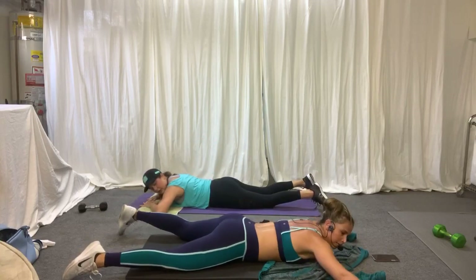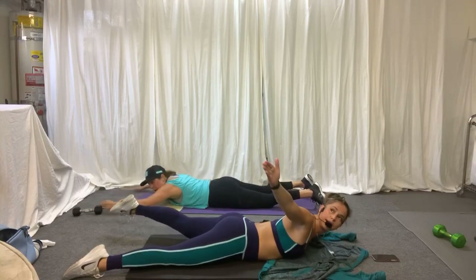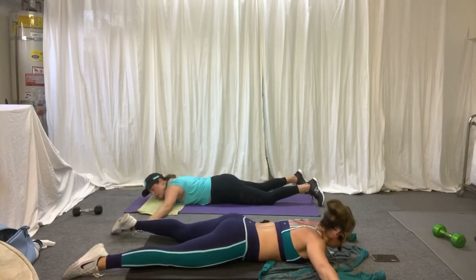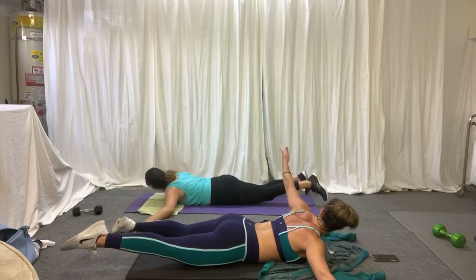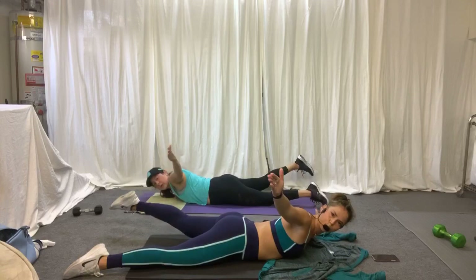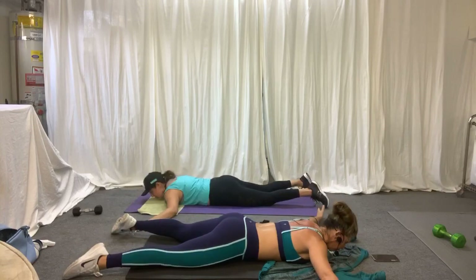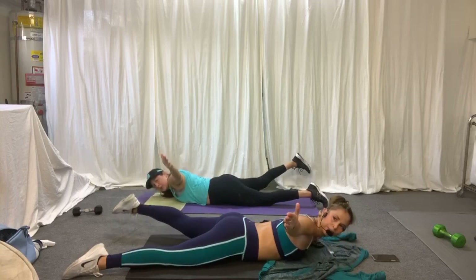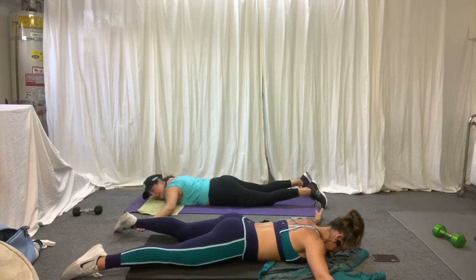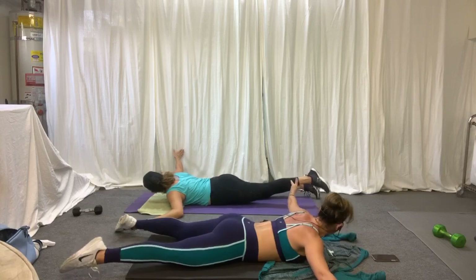Bring the arms out — we're going to go airplane. Opposite arm and leg. I'm looking at my thumb, opposite leg is up, I lower. Other side and squeeze. Let's go. Good job, good work. Squeeze. It's good to be healing.